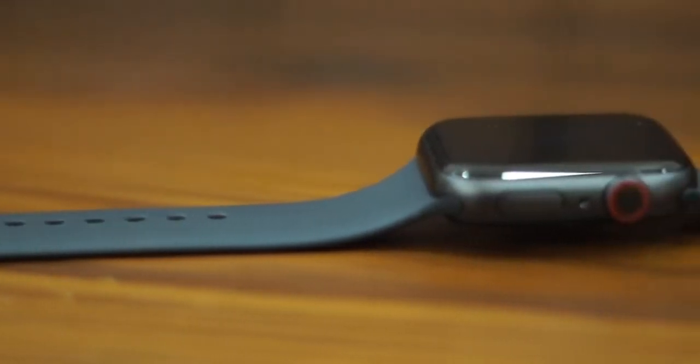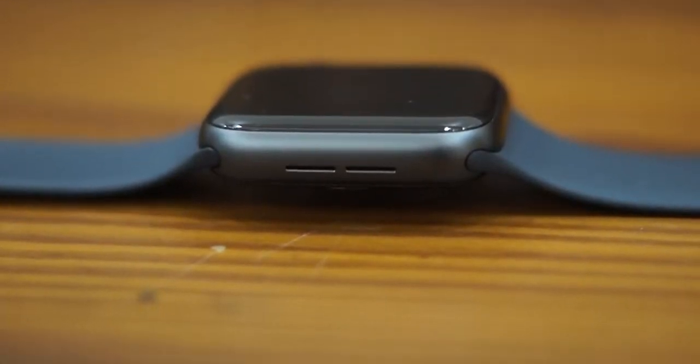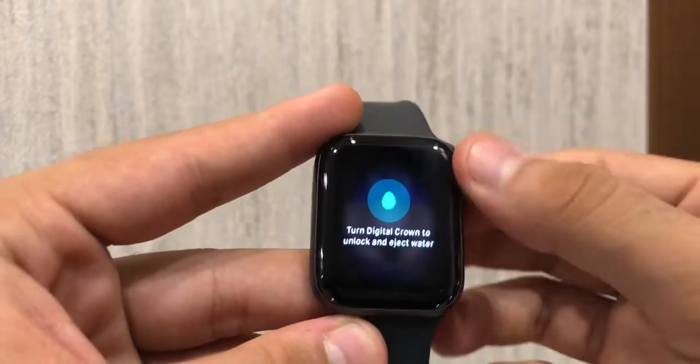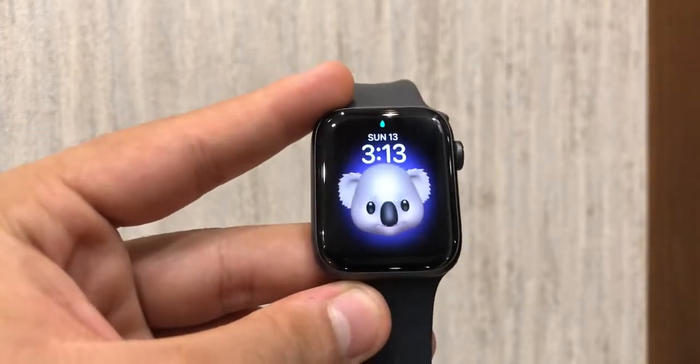This watch is waterproof up to 50 meters. It has two areas on the port aspect from where water displaces, and there is a feature within the settings known as 'eject water', within which you have to spin the digital crown to get rid of the water.